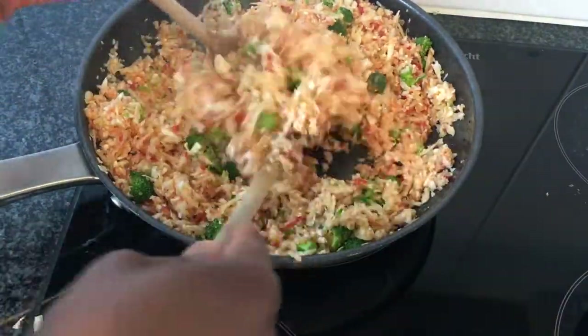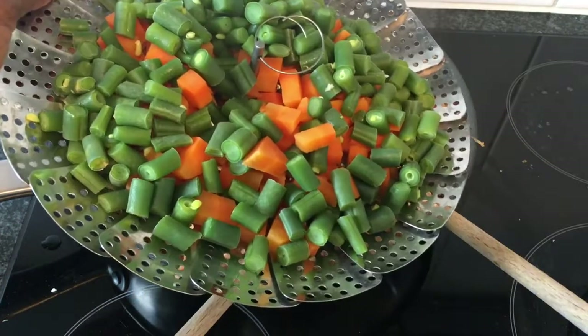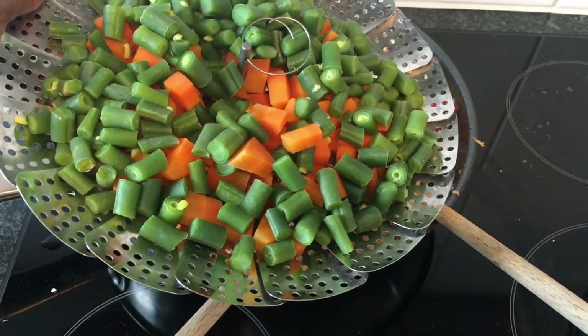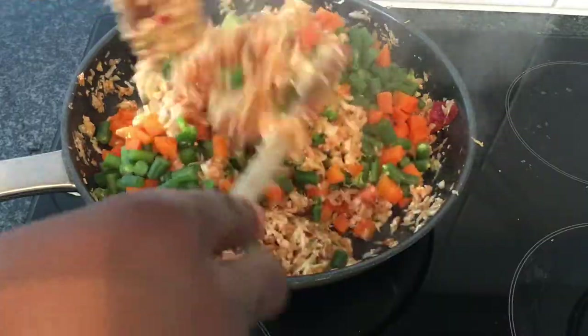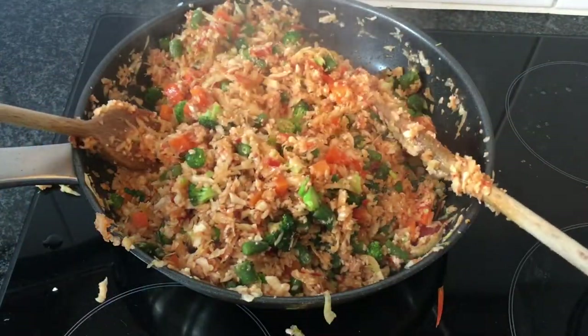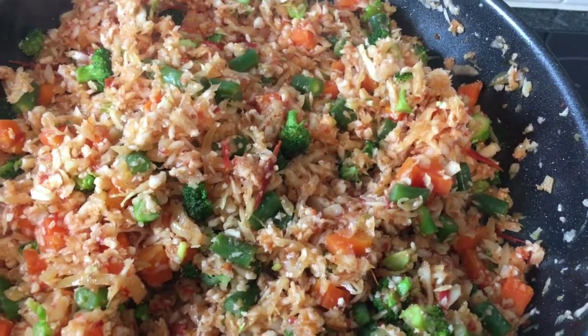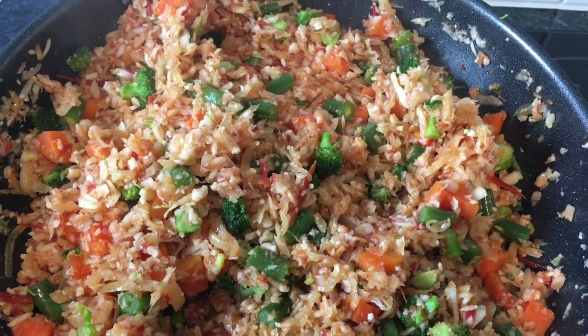Then I let it steam for about 5 minutes. After 5 minutes, I will add in the already steamed carrots and string beans, then I mix it into my rice. Leave it on the stove for another 1 minute and the rice should be ready. And here we have our cauliflower, cabbage, and broccoli jollof or fried rice.